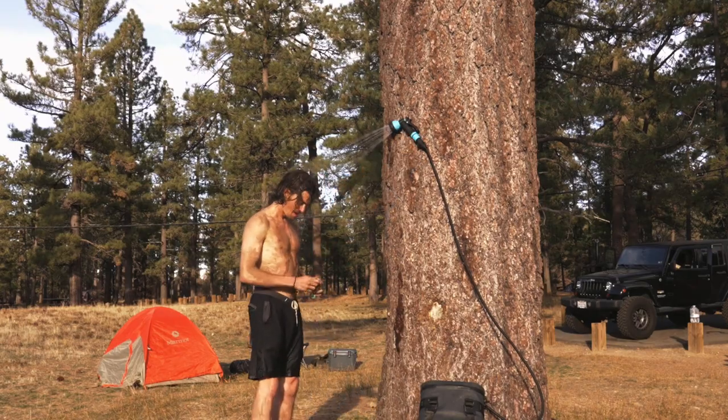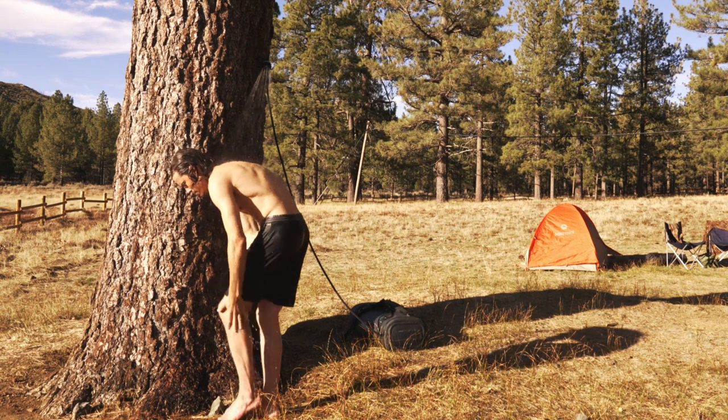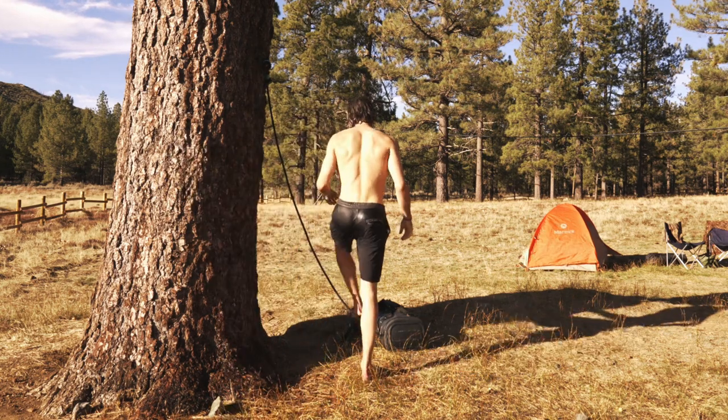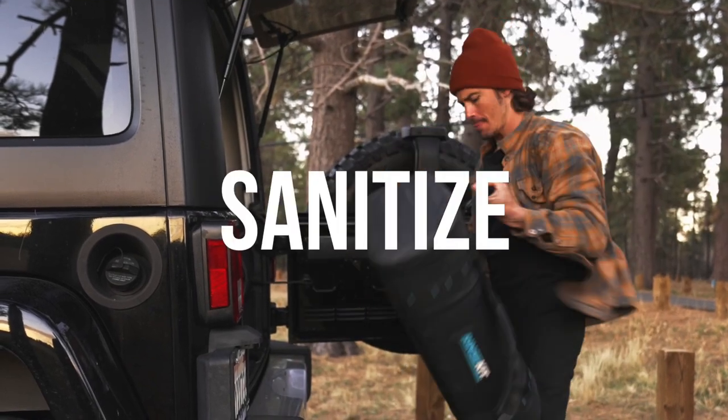MOLLE webbing provides versatile attachment options, and the limited-edition design adds a touch of style. Get the Rinskit Pro Pack and experience the ultimate outdoor cleaning and hydration solution.